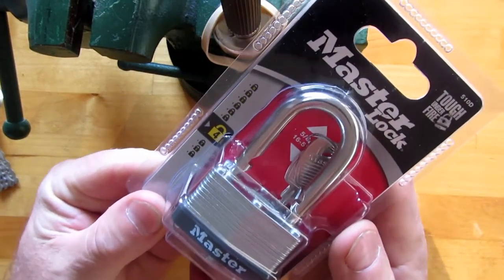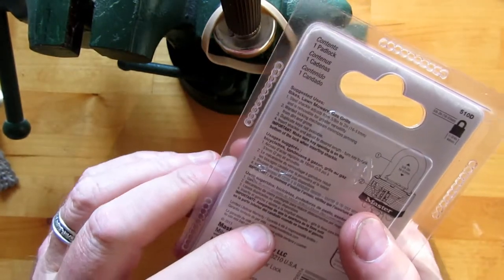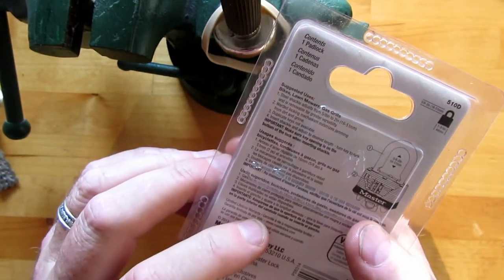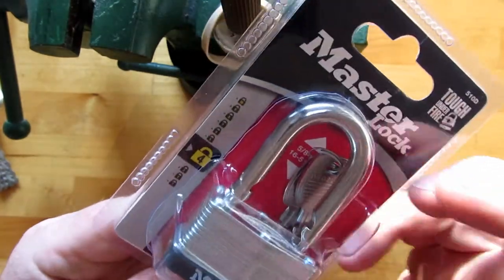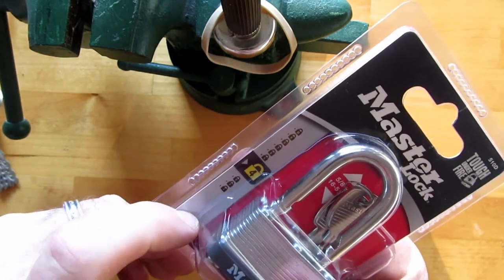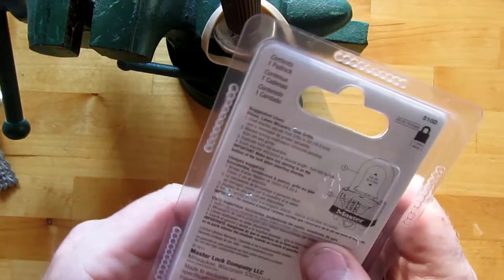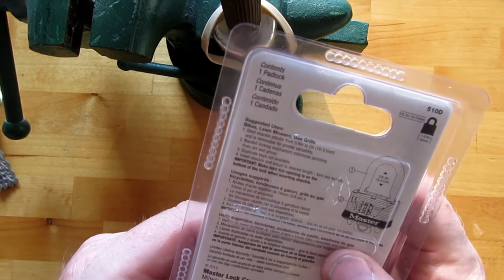Hey guys, another Master Lock here. This is a model 510D and it's a warded locking mechanism on this one, security rated 4 out of 10, and suggested use is bikes, lawnmowers and gas grills.